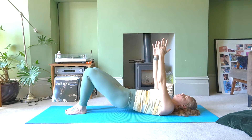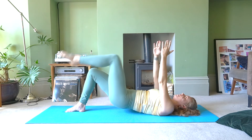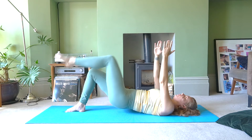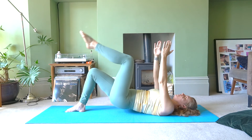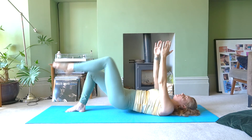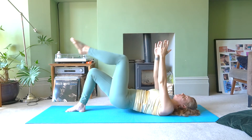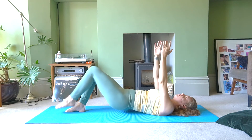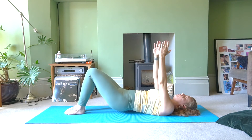Second side. Inhale to prepare, exhale — lift your left leg up. Inhale, tap; exhale, lift. Keep your hips nice and level. Continue for nine more counts: nine, eight, seven, six, five, four, three, two, one. Place your foot down.